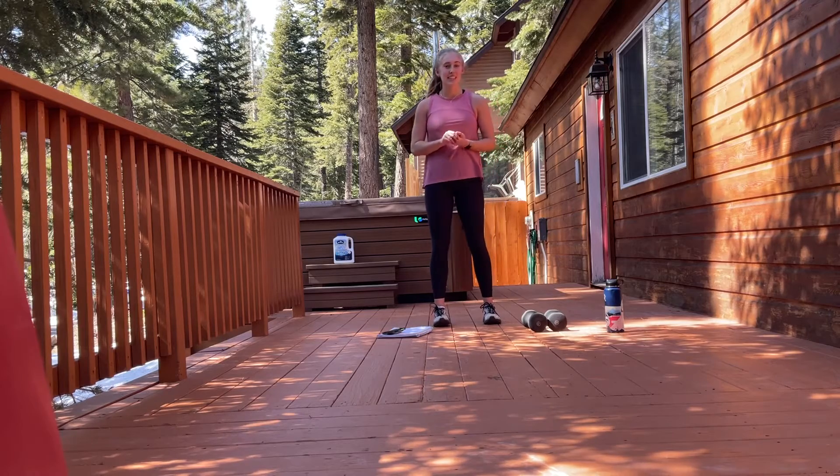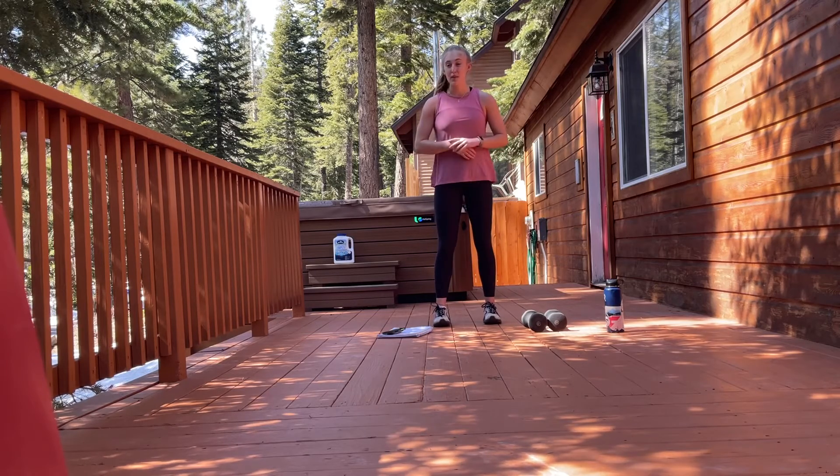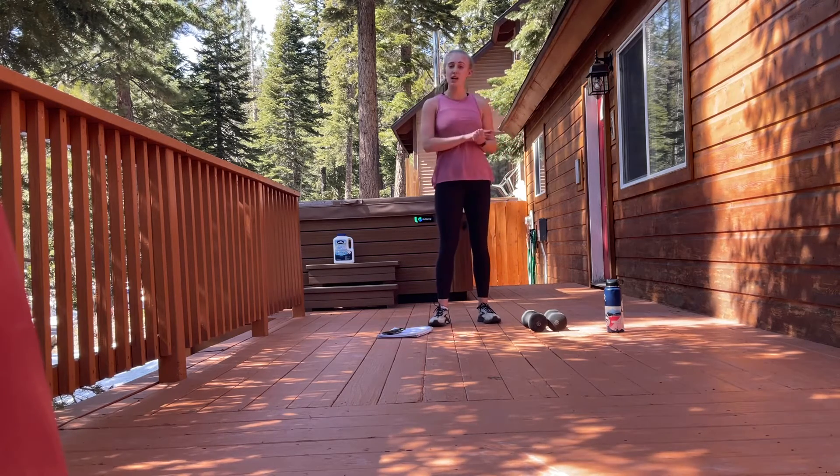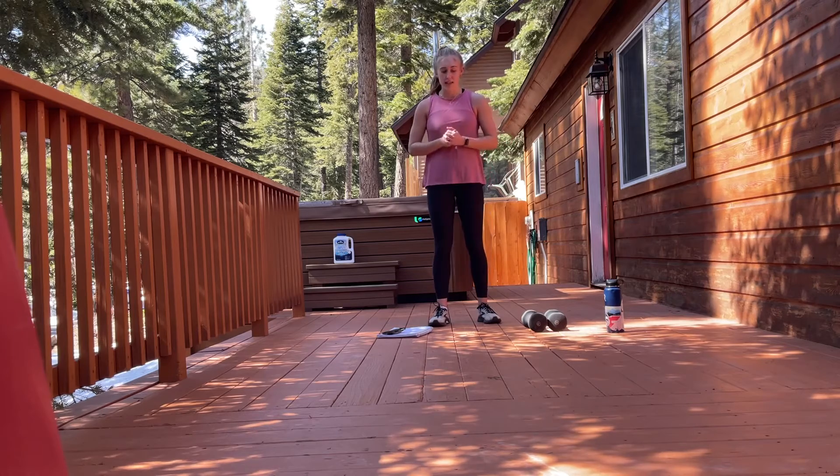Hi, my name is Mackenzie and today I'll be taking you through a quick 10-minute lower body interval workout. So for today, you're just going to need some light weights, whether that's dumbbells or just household items.